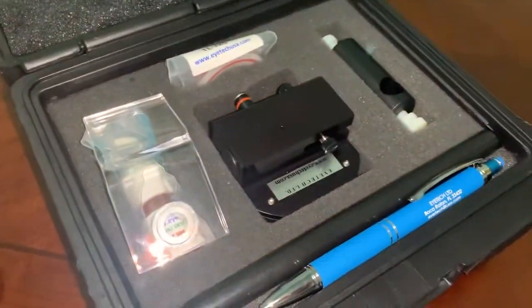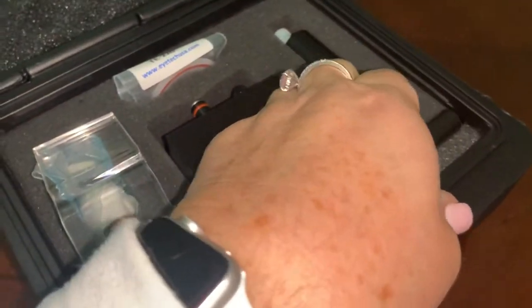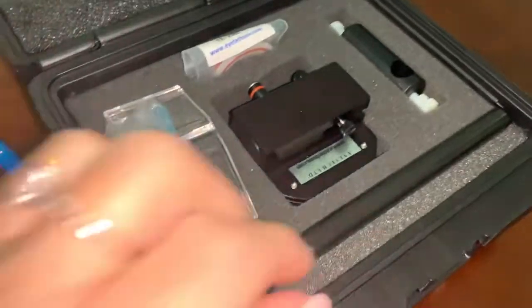Let me just show you what comes with the package. We've got a nice pen here, and then we've got the model eye itself.